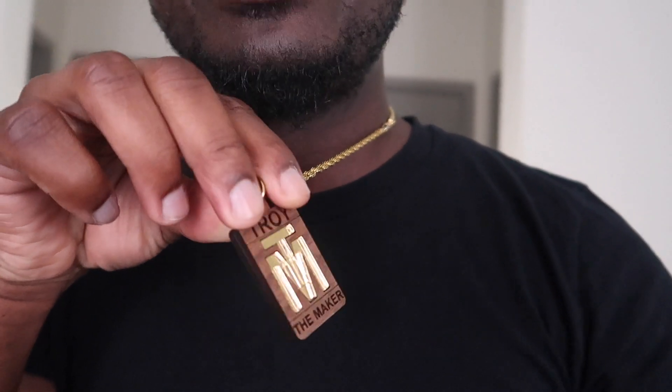There you have it — project number 29 complete: laser-cut jewelry, walnut mixed with that mirror acrylic. If you like this video, go ahead and hit that thumbs up, and I'll see you in the next project.